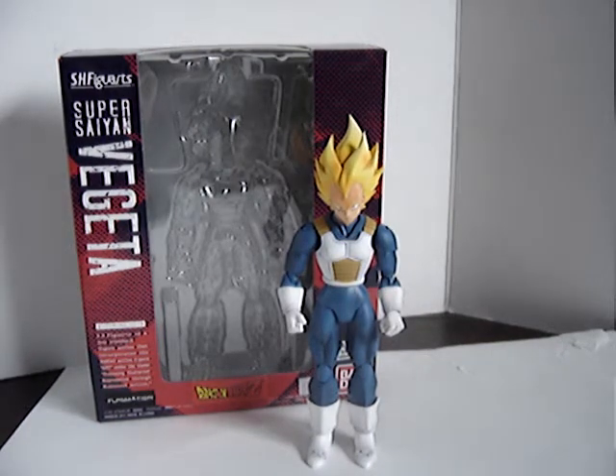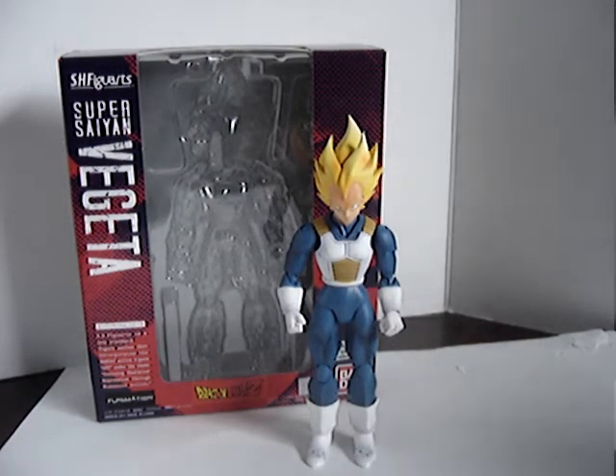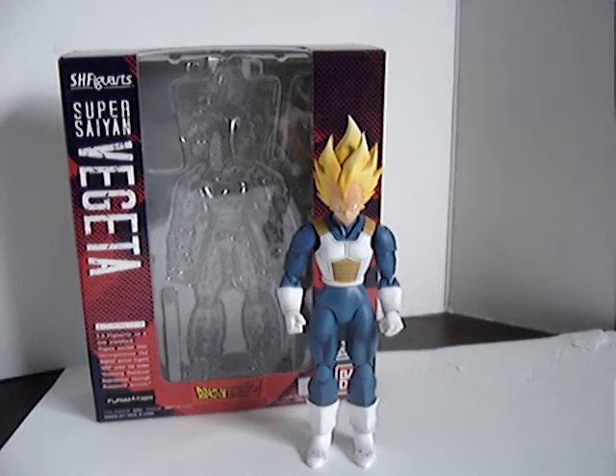Hey everyone, long time. Sorry I haven't been around lately. I've just been waiting for a whole bunch of stuff to come in. I actually ran out of stuff to review. But in the last couple weeks I've got some more stuff and got some great reviews coming your way.